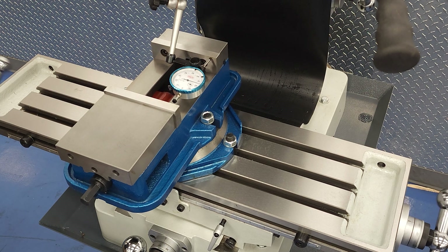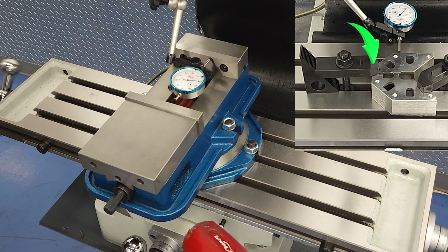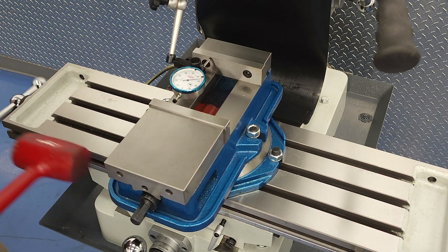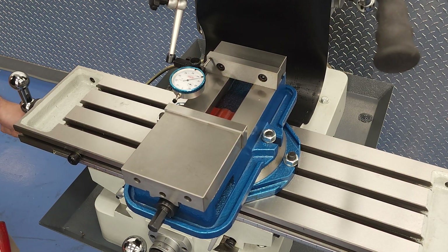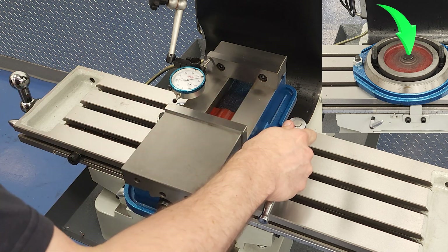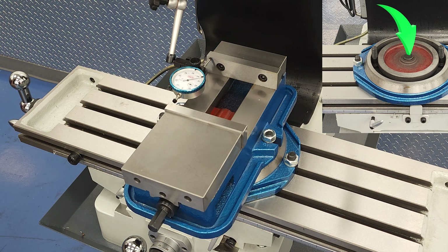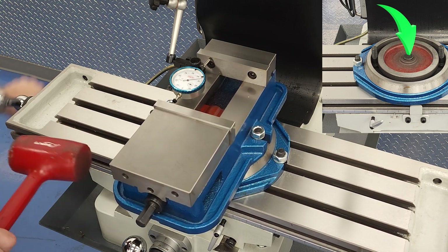As you're tramming, just be aware of where the fulcrum is so that you know the point that your part or fixture is rotating about. For my part from earlier, the fulcrum would be here on the clamp that I tightened first. On the vice, it could be two different places: if you're using the outside mounting bolts, your fulcrum would be here. If you're using the swivel base, the fulcrum is right in the center, so you're actually passing that fulcrum as you're sweeping across the vice jaw. That means if you want to rotate the vice clockwise, you want the jaw to go closer to the indicator if it's on the right side, but further away if it's on the left side. If you don't grasp that concept, you can struggle with the swivel base for longer than you need to.